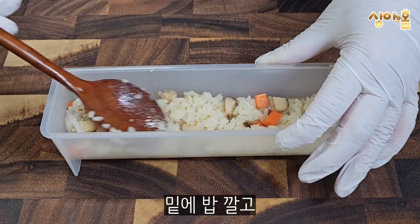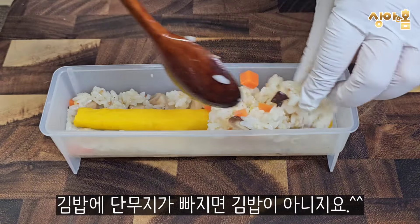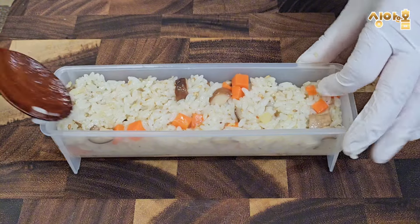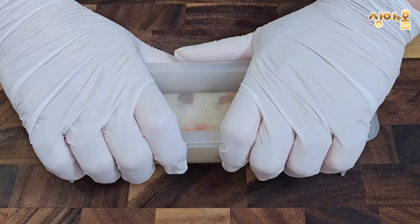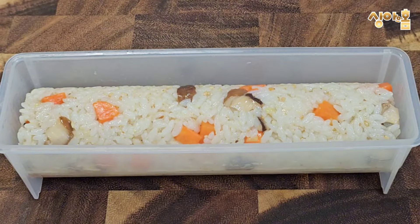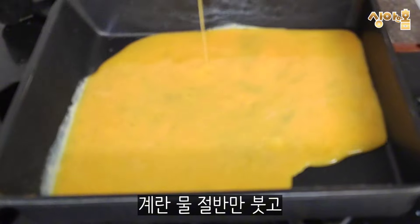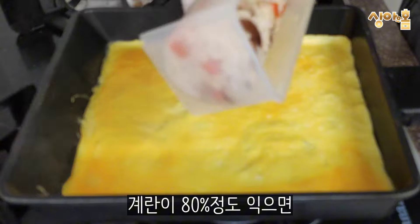I'll show you what I'll show you in the next series — I'll show you how I can make it work. I'm going to be able to cook for 60 minutes.